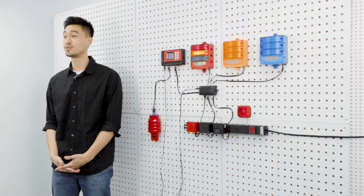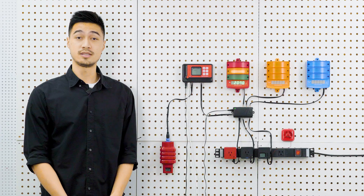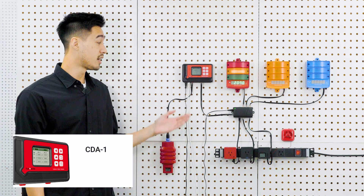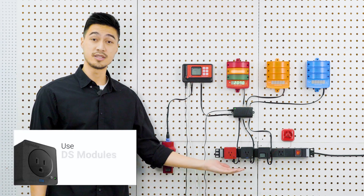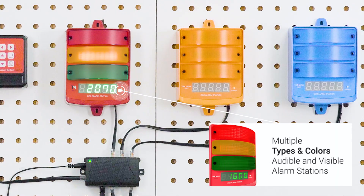The CarbonX can control CO2 solenoids, ventilation fans, and dampers. The system is modular in design and fully customizable. It consists of the CDA1 controller, CO2 sensors, various plug-in type DS modules, and multiple colors and types of audio-visual alarm stations.